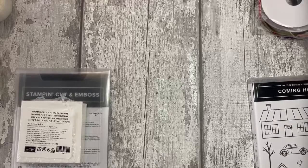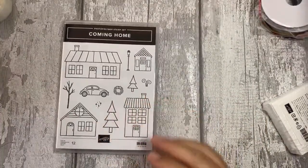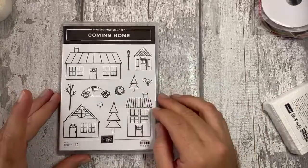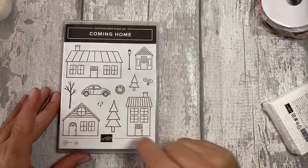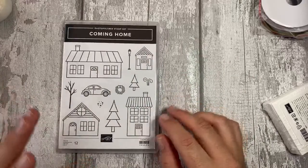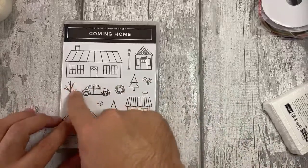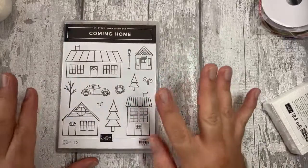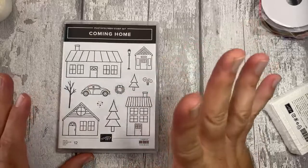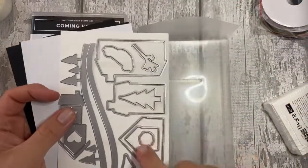As mentioned, Coming Home and Home Together dies - this is the stamp set right here. It's beautiful, and not something we would initially go for, but we are in September doing a very special class using the Coming Home suite for our online retreat. We thought it was universal and adaptable to all year round, because the houses aren't necessarily Christmas - you can decorate the tree or add splatters to make it another season.